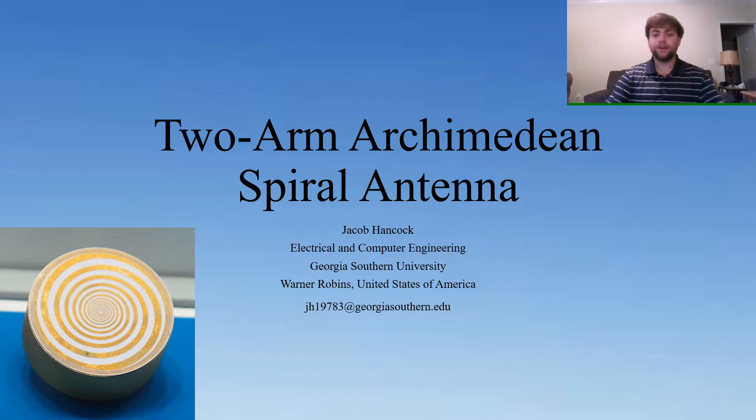Hello, my name is Jacob Hancock, and I will be reviewing the two-arm Archimedean Spiral Antenna.